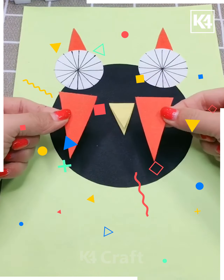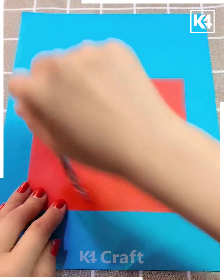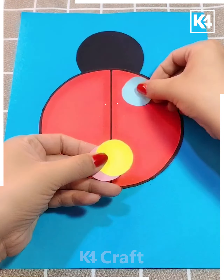Next in the sequence, we are cutting from red paper into a circular portion. This is how we are trying to make an insect, decorating it in such a way that it looks exactly like an insect.